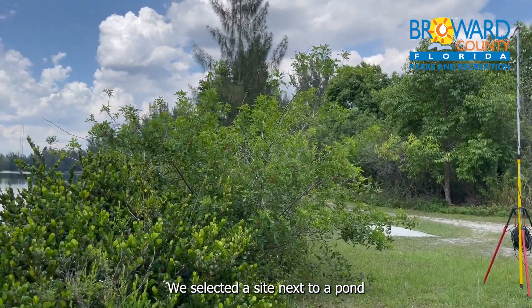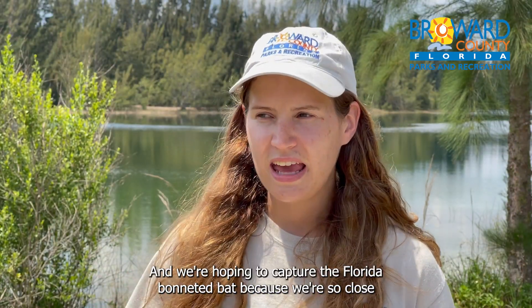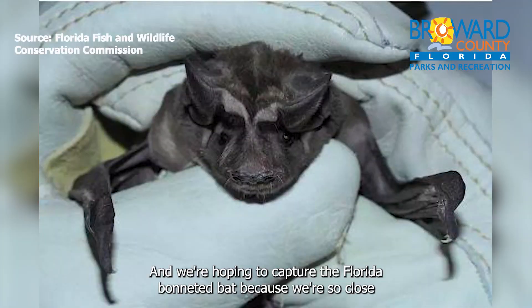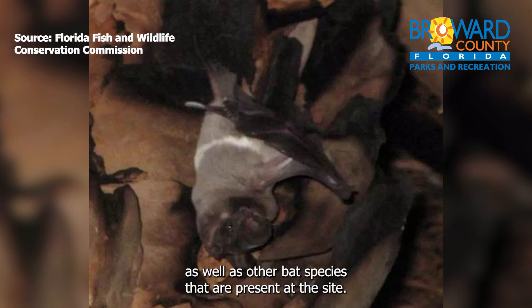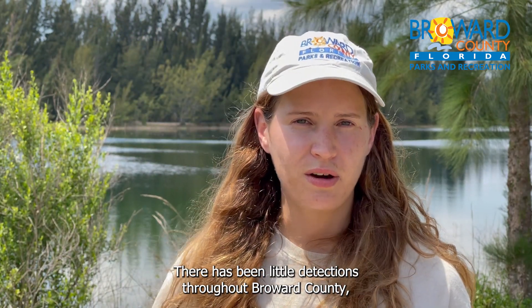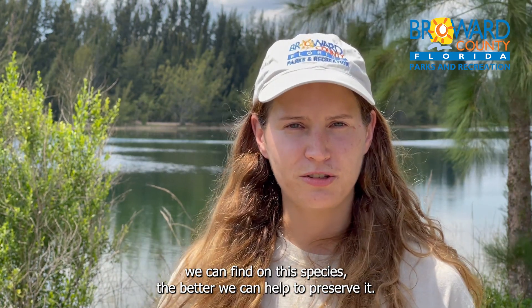We selected a site next to a pond behind me that has good bat activity, and we are hoping to capture the Florida bonneted bat because we're so close to the Everglades, which is a known area that the bonneted bat has been detected, as well as other bat species that are present at the site. There has been little detections throughout Broward County, so the more data we can find on this species, the better we can help to preserve it.